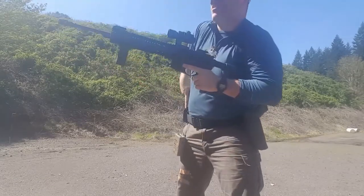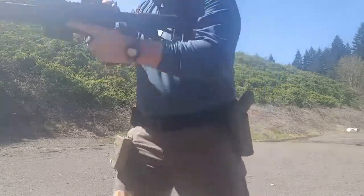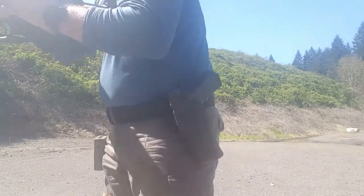Pretty good — 7.80 seconds. Looks like I got them all. I'll go down and take a look here in a second.